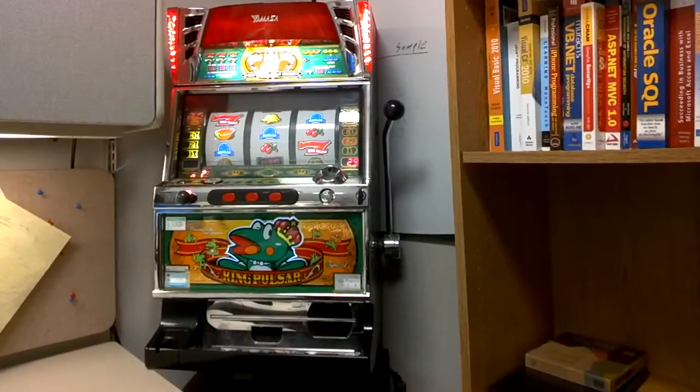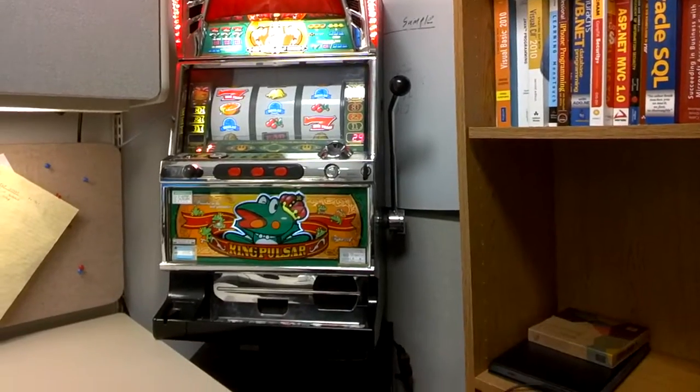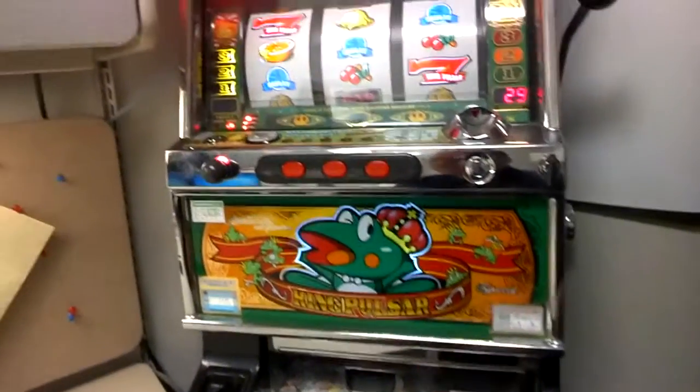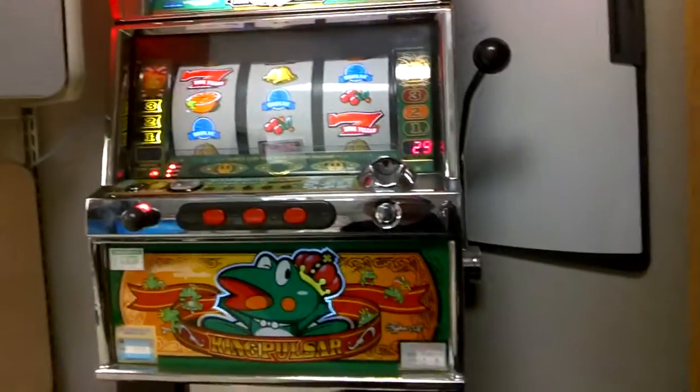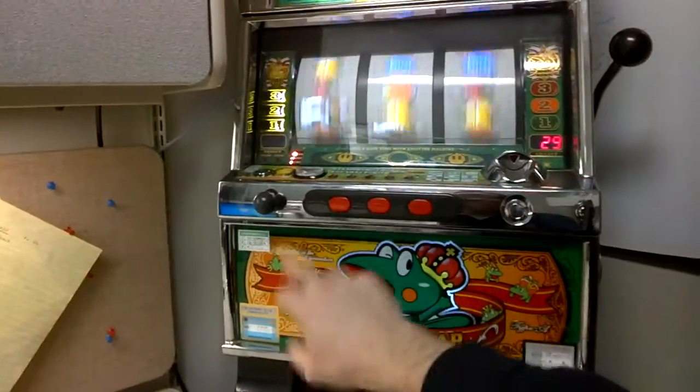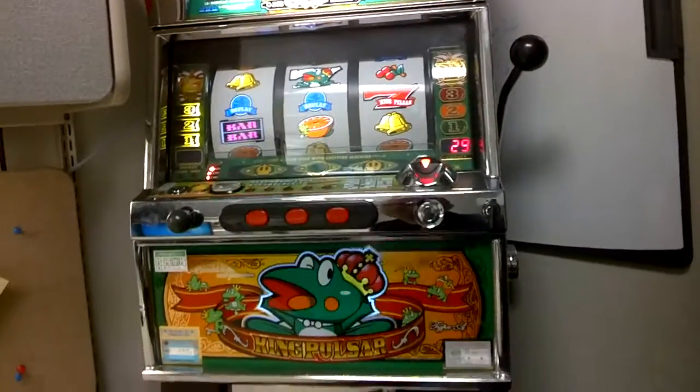In this video I want to demo a slot machine that I worked on with my students. It's an internet-enabled slot machine. Basically what we did is we took an ordinary slot machine that you can put quarters in, pull a handle, push buttons, and it works.